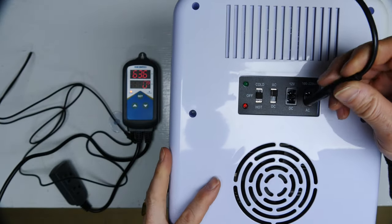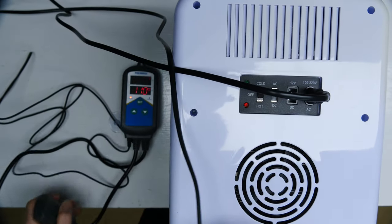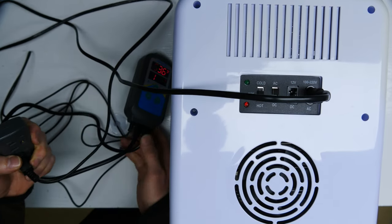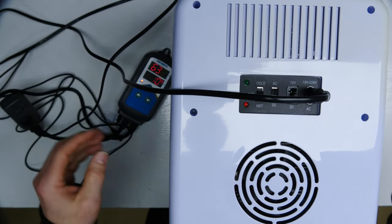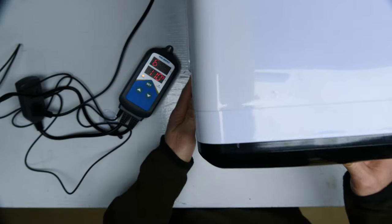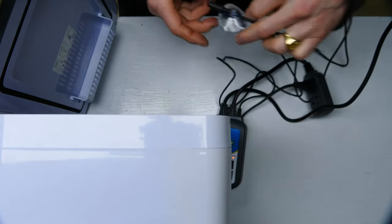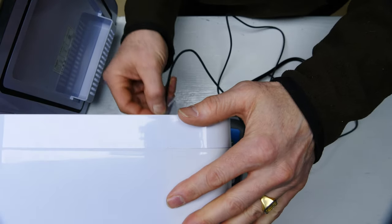We'll plug in the Koolooli and then plug that into this. Turn this to hot because we want it to heat. We'll take our temperature probe and put it inside here, right in the middle.